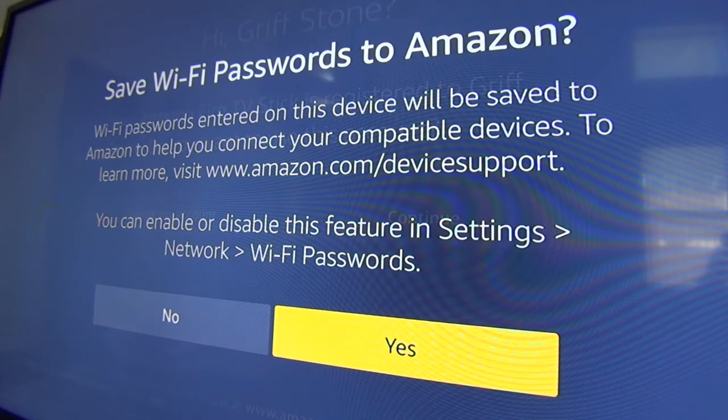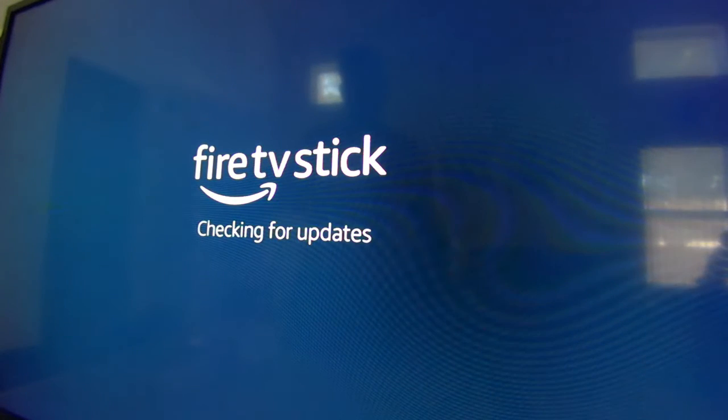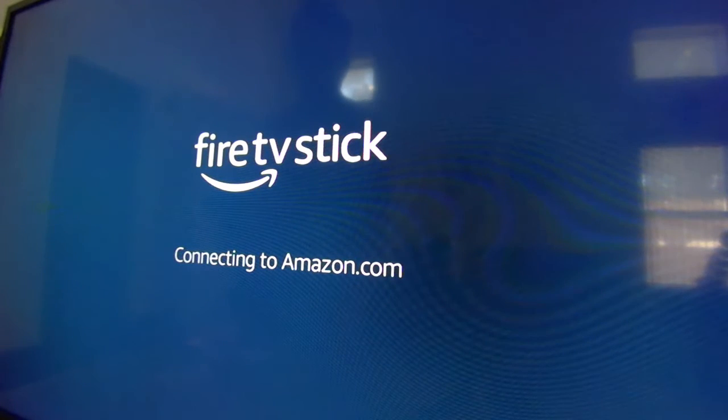It always asks you about parental controls. I have a Netflix account and there are so many free cable shows and movies — I'm almost thinking of canceling Netflix, although I still like Netflix. It checks for updates and it's really simple to get started and it connects to your Amazon account. It plays a nice little chime while you're waiting.